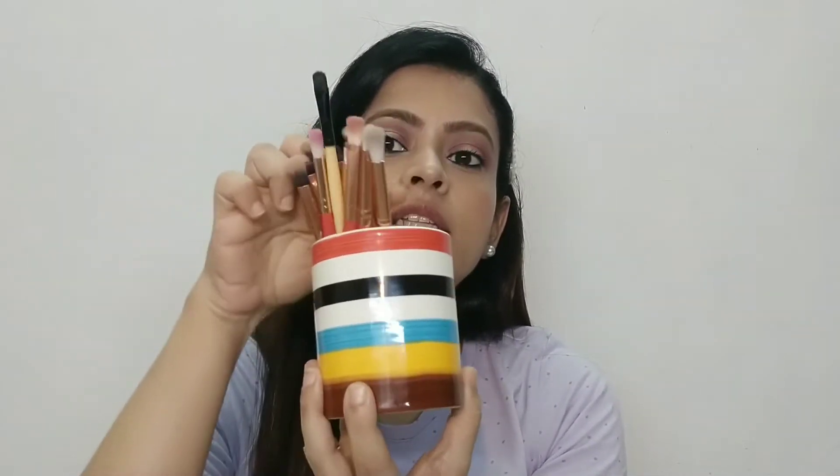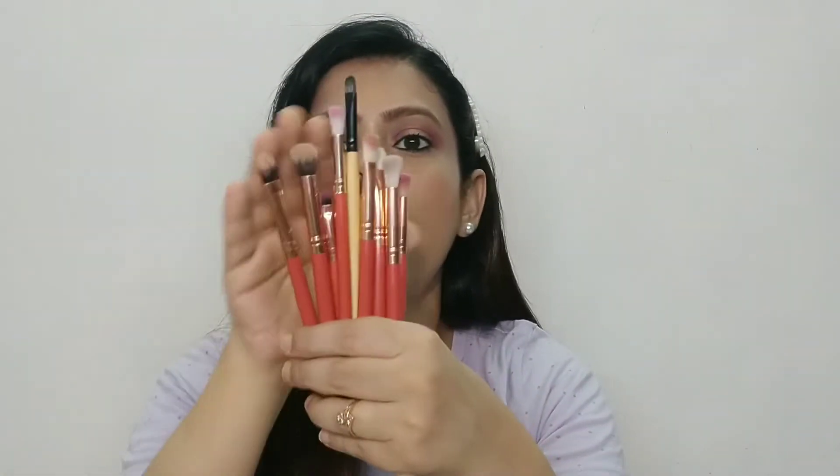Next, let's look at another brush set. If you want to do very precise eye makeup, it is amazing, because sometimes you need small brushes. We need to apply eyeshadow to the corners, create a winged line, highlight center points, or create edge corners. This is a 12-piece brush set and I will show you all the eye brushes.